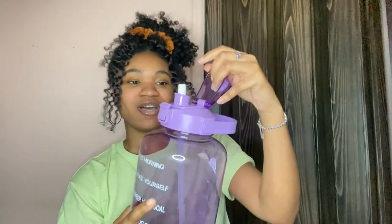I like this one because it has inspiration on it: 'Good morning, hydrate yourself, remember your goal, keep on, keep chugging, feeling awesome, don't give up, almost finished, you did it.' And it has the times and measurements on the back of it.